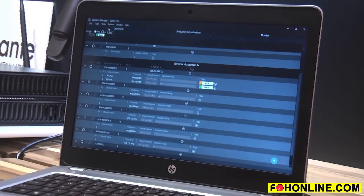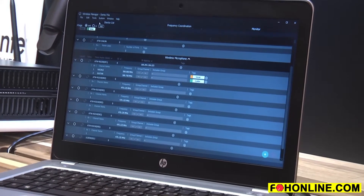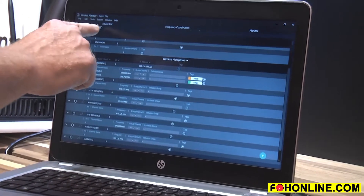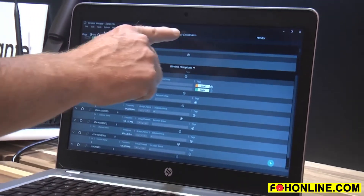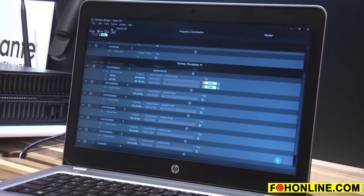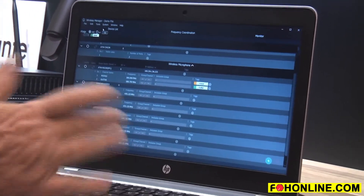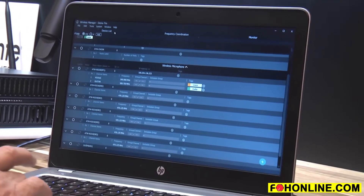A couple things about this which is really cool. It's a very systematic way to go about coordinating your wireless frequencies. We're first going to see that we have tabs across the top: Device list, frequency coordination, and monitor. They're arranged like that because that's how you go about doing this. The first thing we're going to do is populate our wireless in the wireless device list.